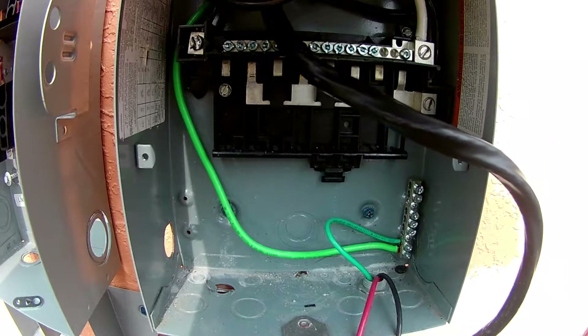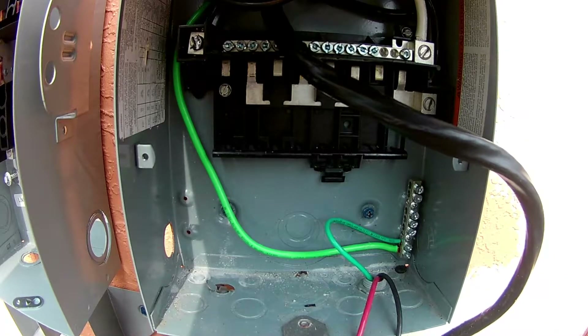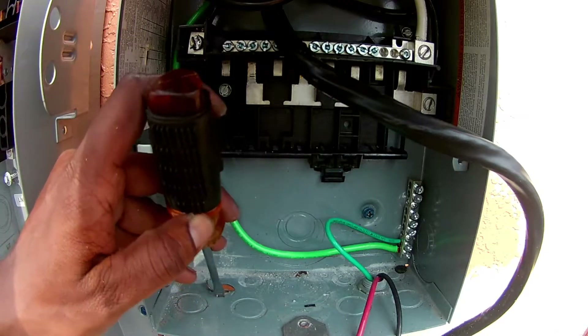Always remember to turn off your main power. This panel's power is turned off, so it's safe to work in.